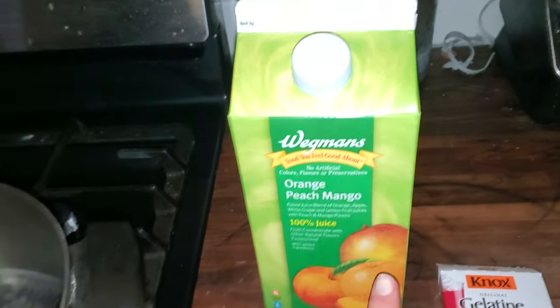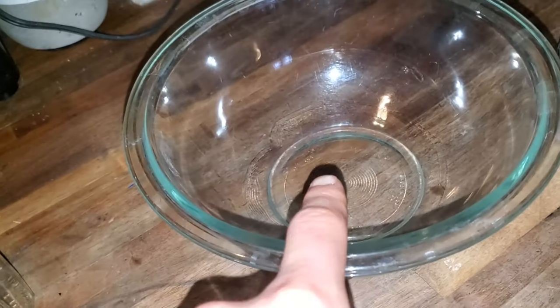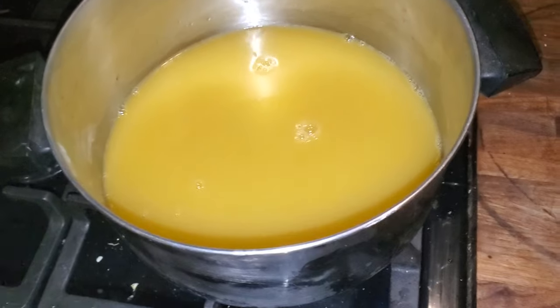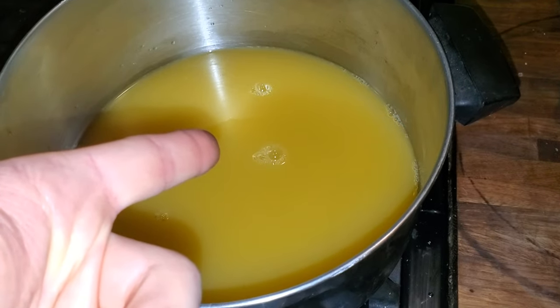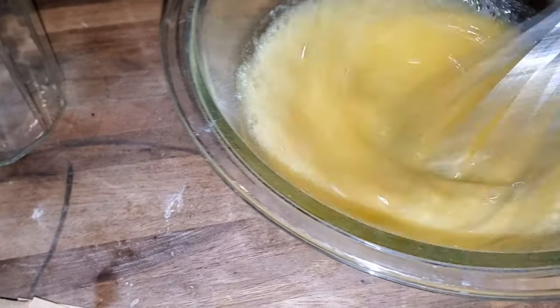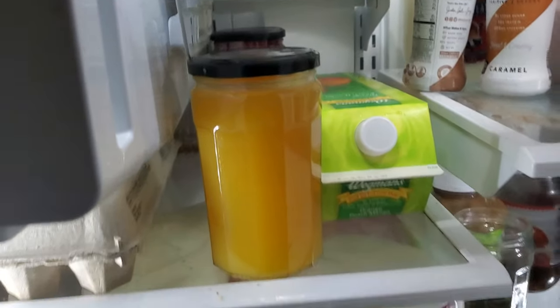Here is how you make jelly — it's cheap and much healthier than buying concord grape jelly. All you need is a juice of your choice, gelatin, a jar, a vessel to stir in, and a measuring cup. Bring three cups of the juice to a boil. Then in a bowl, combine one cup of cold juice with four gelatin packets and whisk it together. Pour the boiling juice into the cold mixture, stir for five minutes, then pour it into the jar and leave it overnight.